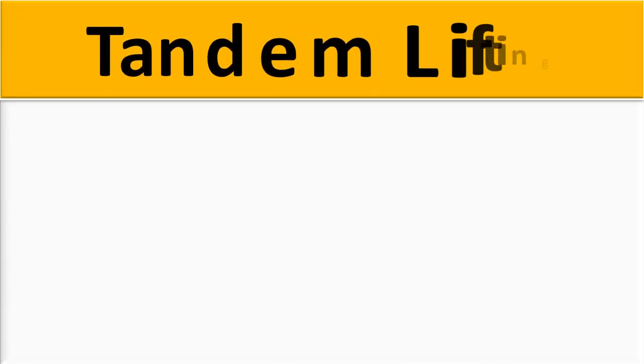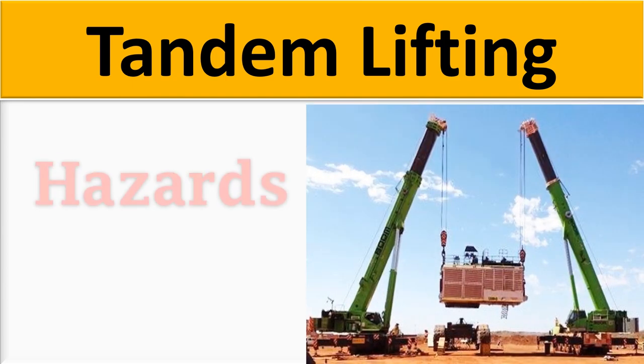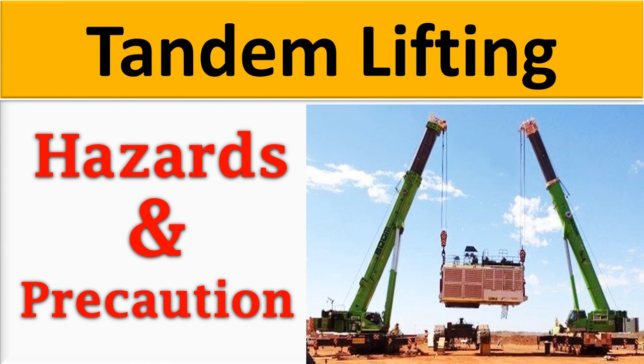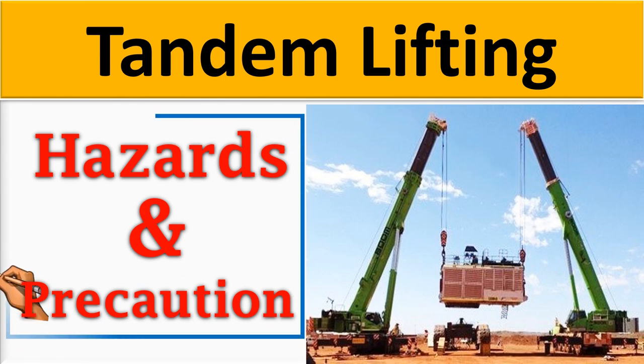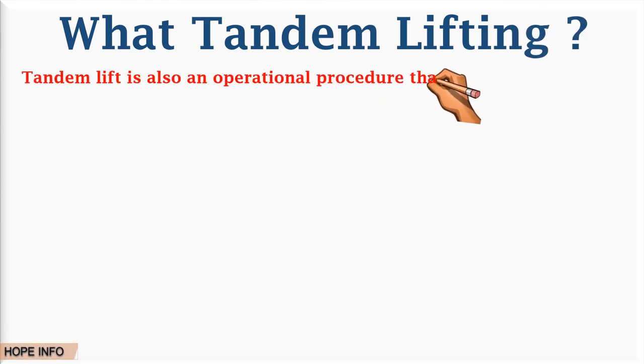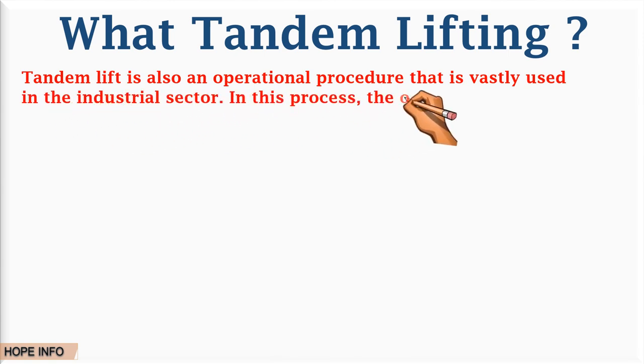Hello friends, welcome to Hub Info channel. From this video we are going to be talking about the tandem lifting hazards and precautions during the working place and at the times of lifting operations. Tandem lifting is an operational procedure that is vastly used in the industrial sector.